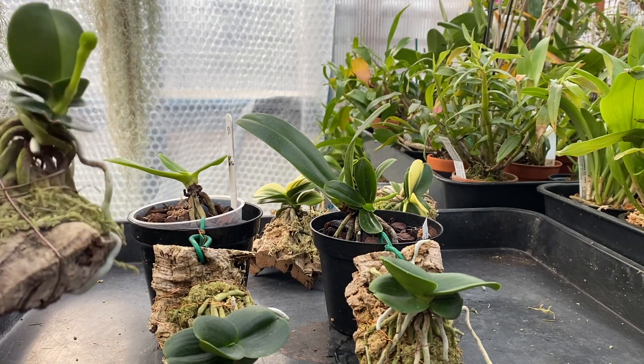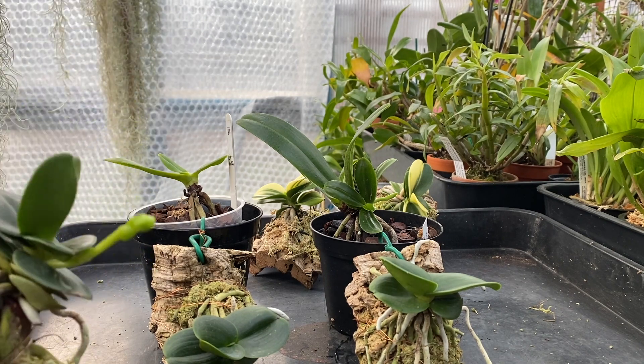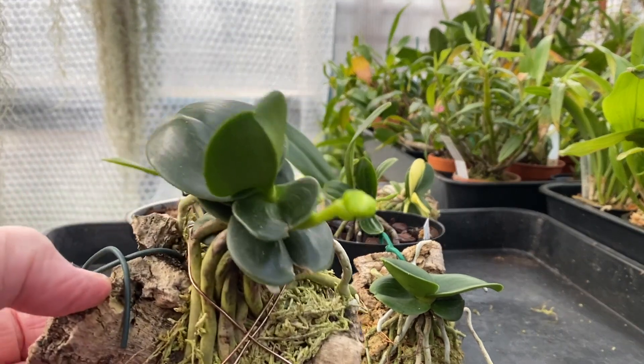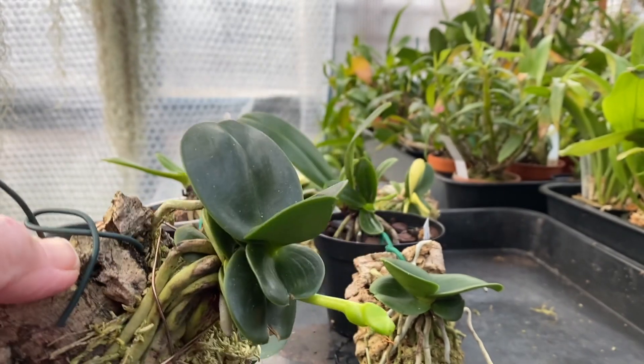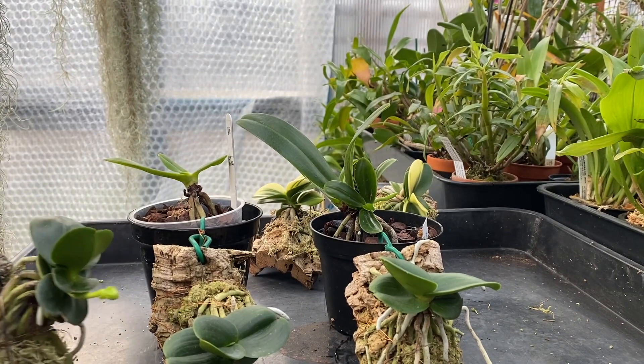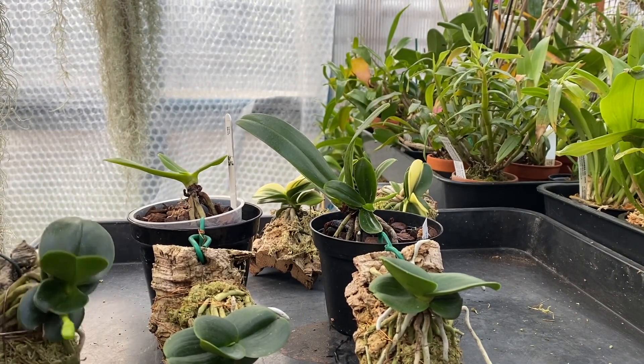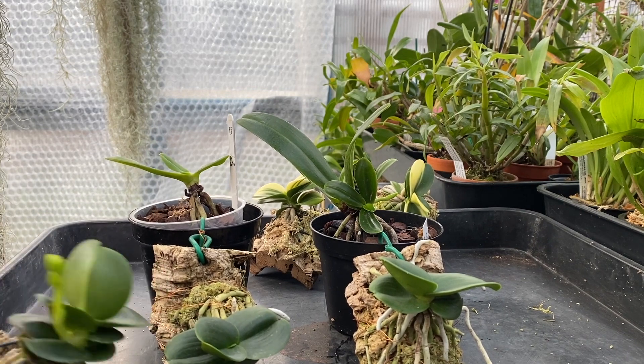There's another cultivar similar to the Minmaru called Seigukumaru — it's S-E-I-G, not a soft G — and as you can see, it's putting out its first spike. It is different to the Minmaru, and it's a much bigger plant. I had one before in 2018 but it died because I didn't know how to look after it.